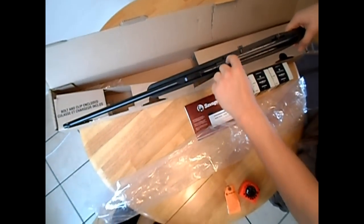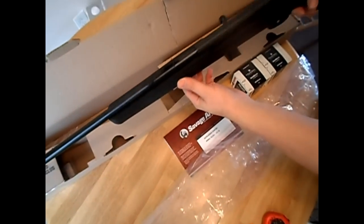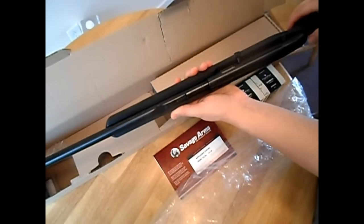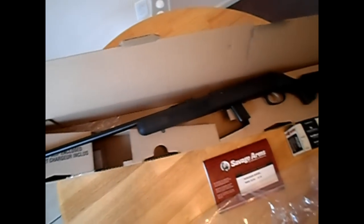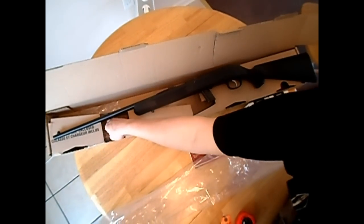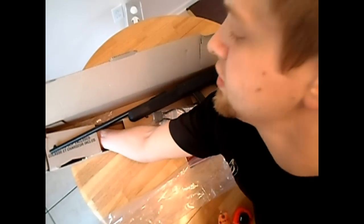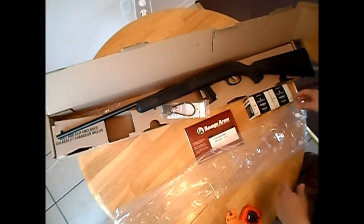It does have one small rail area where you could put a little rail mount on it if you want. Simple sights. I think I measured the barrel from the action forward — it was about 22 inches. The whole gun in full length is probably about three feet five inches. It does come with a trigger lock as well — one little trigger lock, two little keys. And it also comes with two little earplugs.